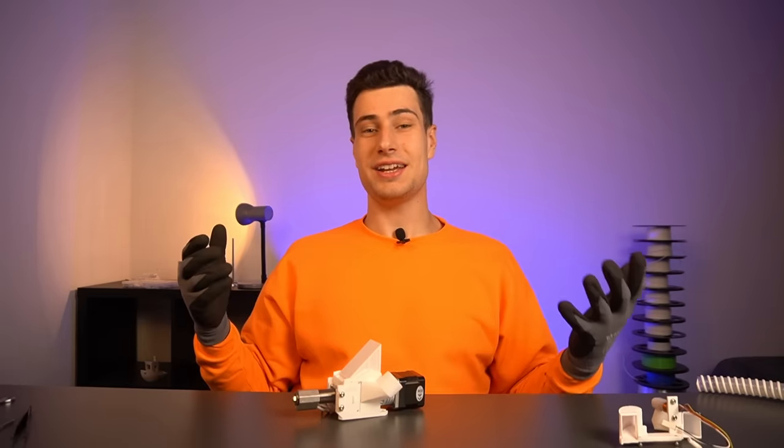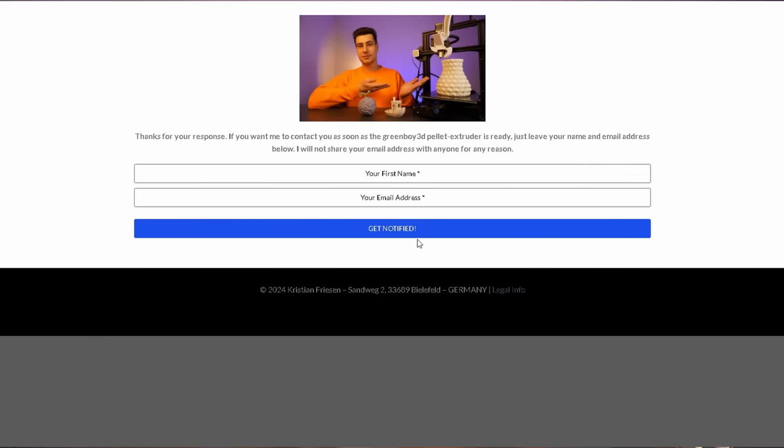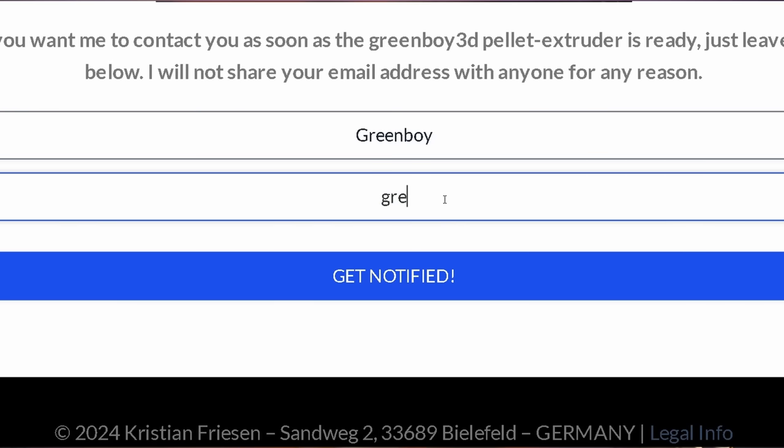And this is how simple it is. If you want to be notified on important updates regarding this extruder and when I release it, don't forget to add your email in the survey I mentioned earlier so I can message you on important updates.